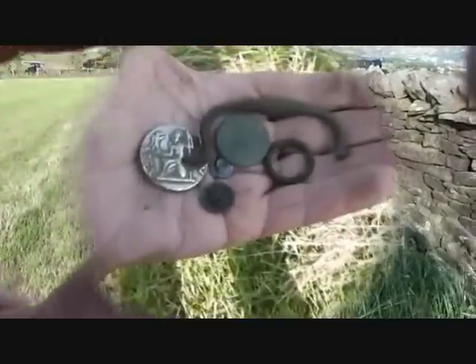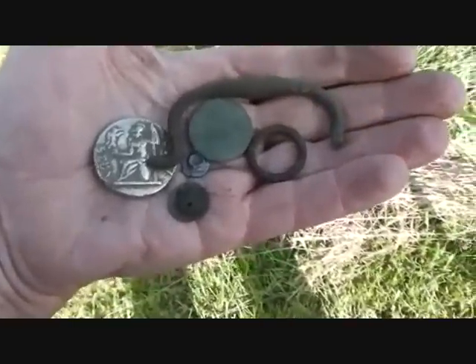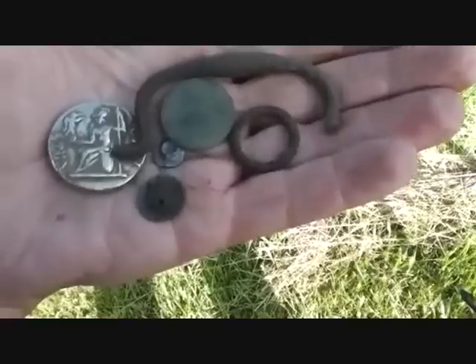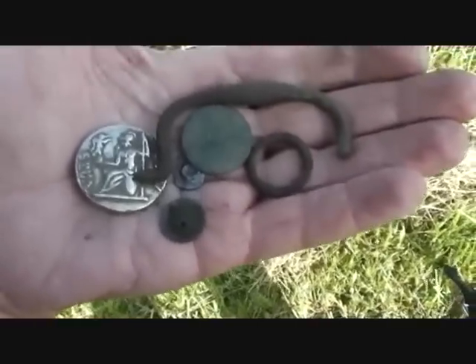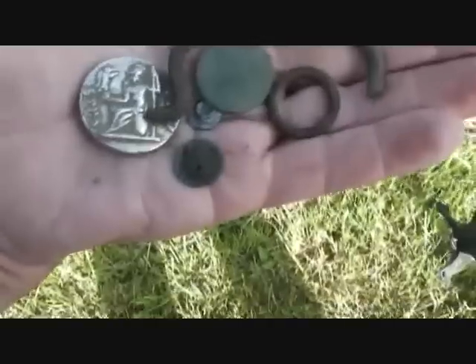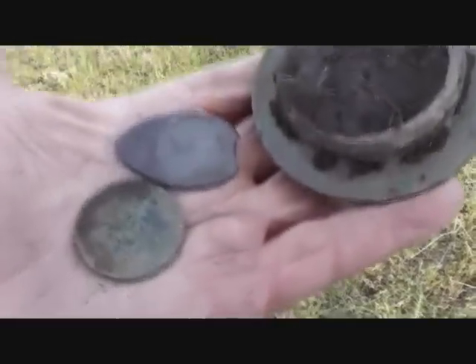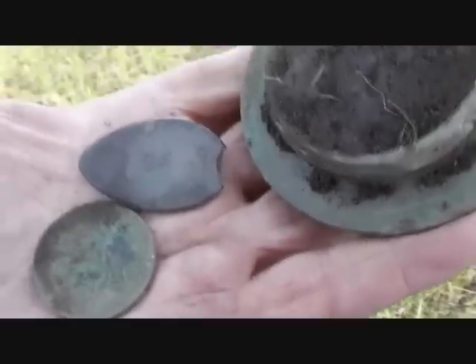Well, one pass down that wall and I've got what — a button, a draw handle, halfpenny, a lead pellet, a button, and a brass ring — bronze ring. Not doing bad at all. Whoa, another bronze penny! Oh, a curious piece of thingy there — not sure what kind of metal that is.